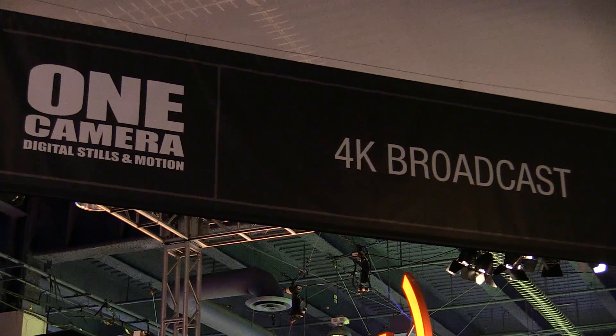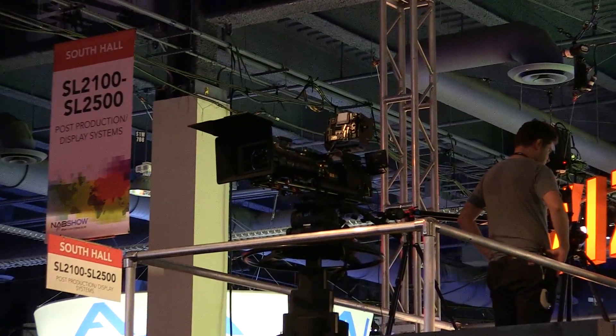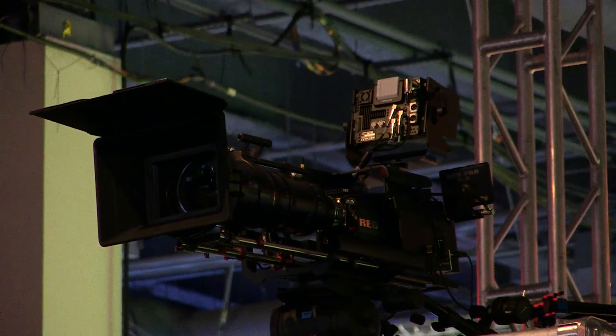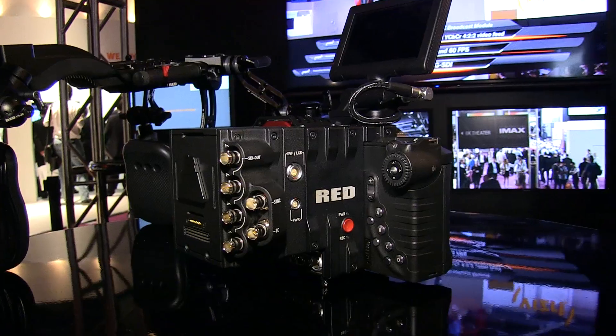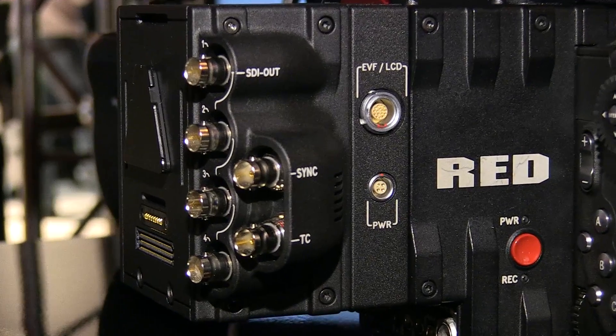What we're really promoting this year is our one camera concept, and one thing that's been missing from our arsenal was a broadcast solution. Many of our customers have been asking for that, so this year we've announced our 4K broadcast module, which does live streaming 4K up to 60 frames per second directly off of the camera. It's a module that goes right on the back of the camera with quad 3G SDI output.